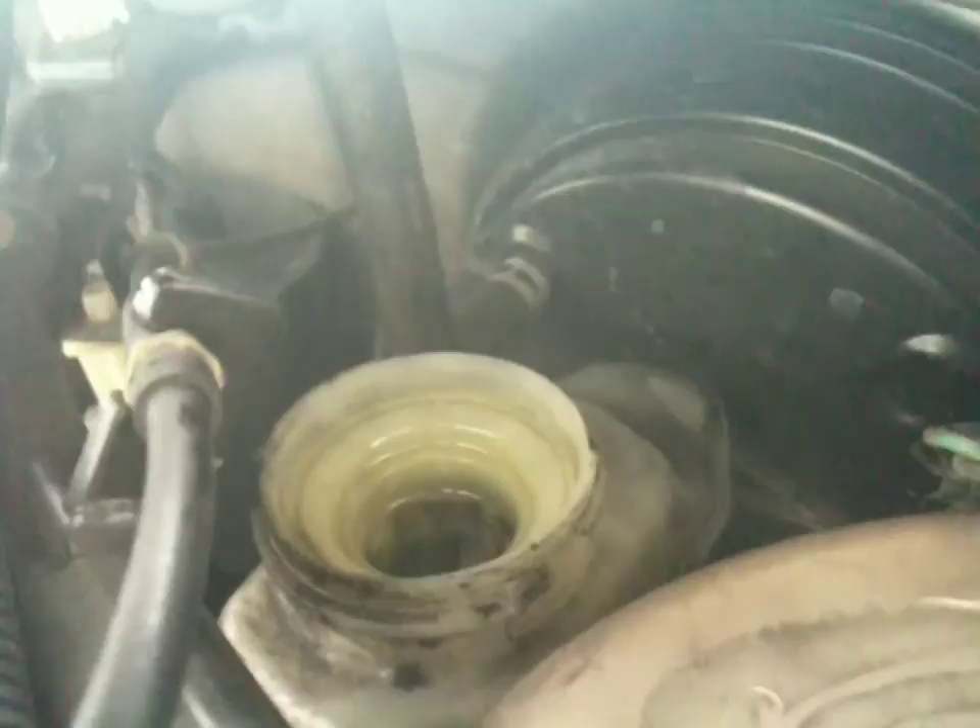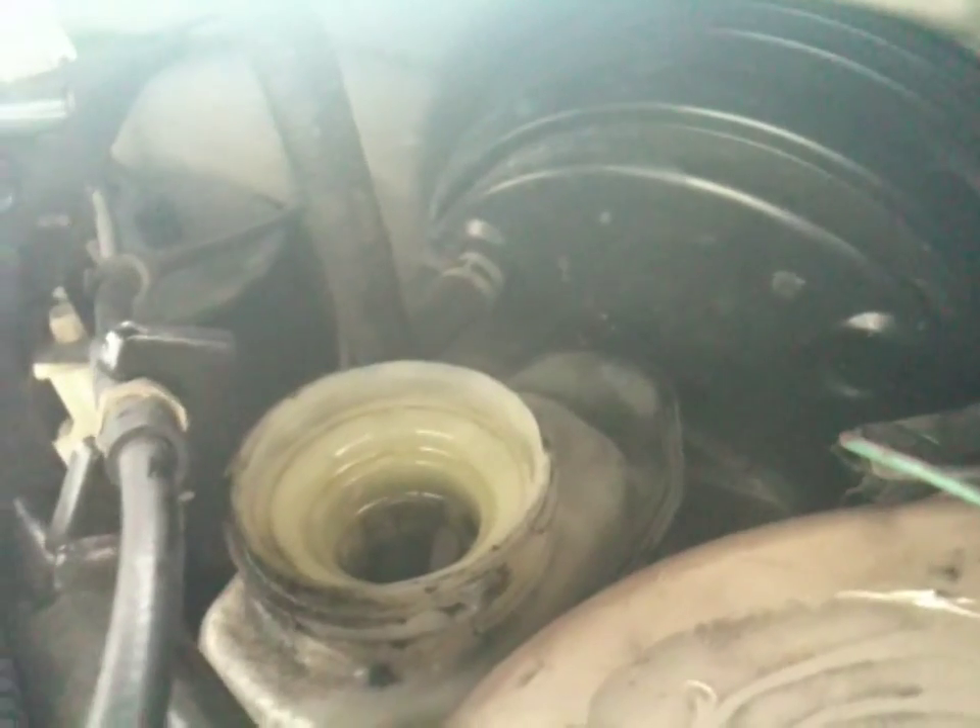You want to keep an eye on the reservoir because it's already going down, so you don't want that to go dry. Just refill it occasionally so it won't go dry. I've worked my way up to the front passenger side and pumped it with the Mighty Vac.